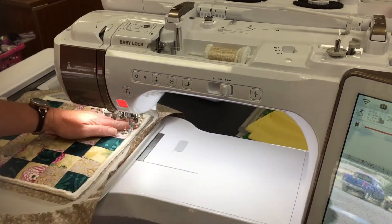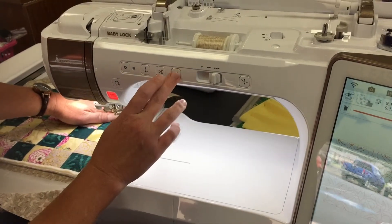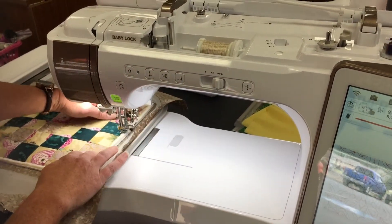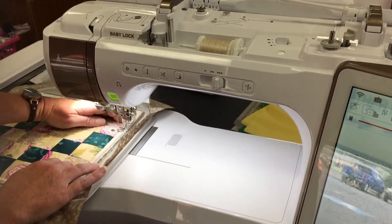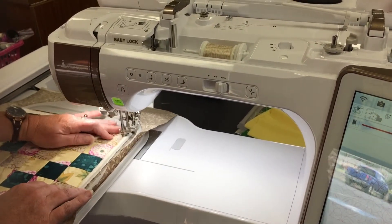I can back up just a little bit, maybe 10 stitches — there we go — and we're going to continue on here. This tack down is really important because then you don't have to stay by your machine while it's doing the quilting pattern.